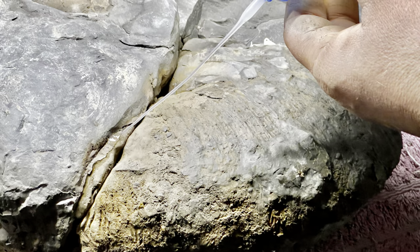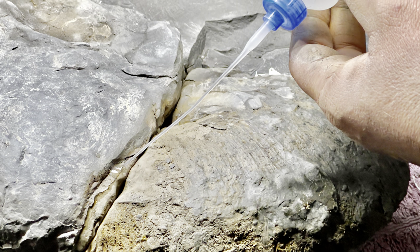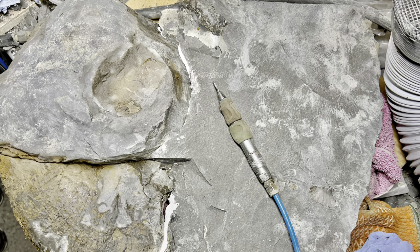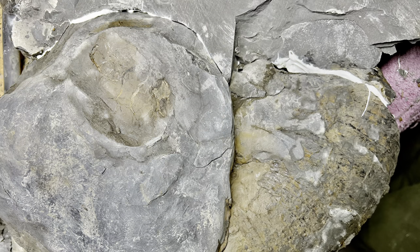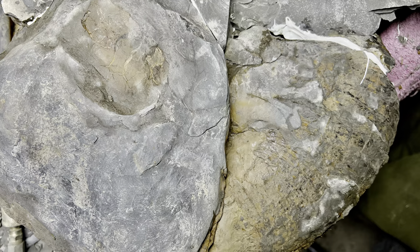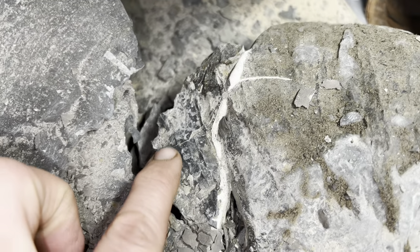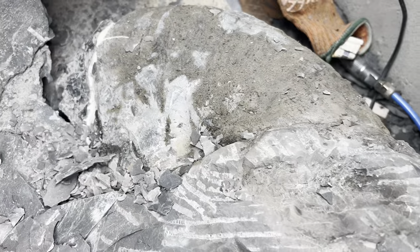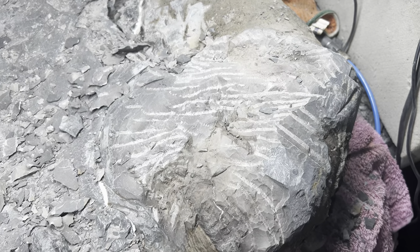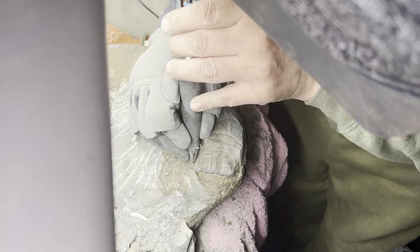The first thing that we started to do was glue the ammonite back together. When we found it, it was in around three pieces, including pieces of shale which also needed to be attached. Once we'd got it all glued back together, we could start with the preparation. Because some of the shale was cracked when we found it, there were a few gaps as well — quite a bit of restoration work to be done.